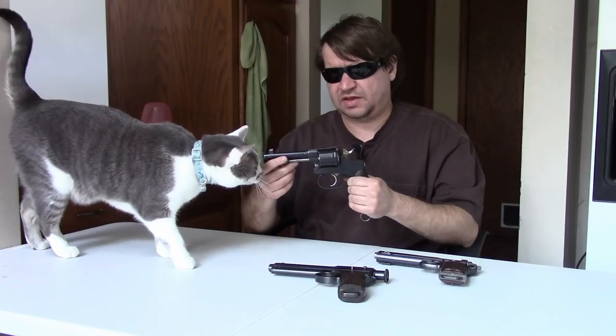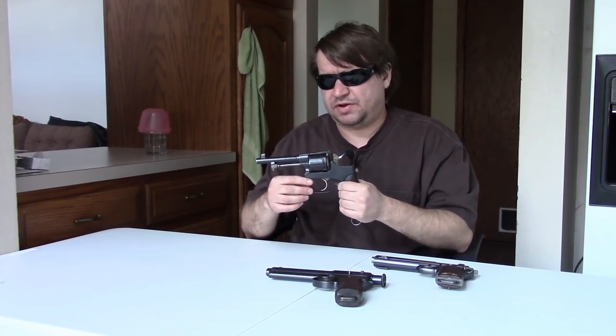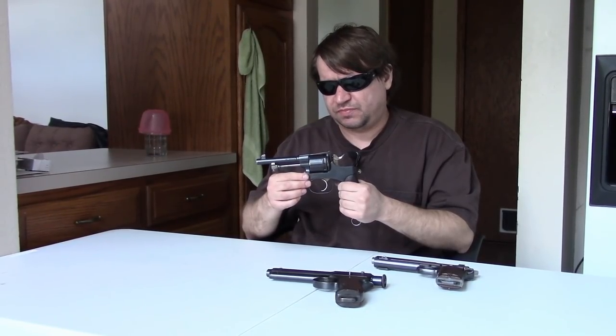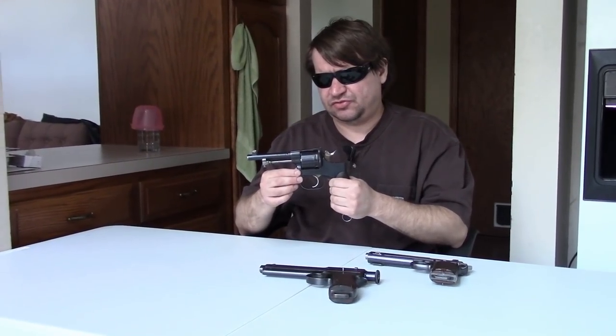Obviously tanks didn't exist at this time, but I guess they could see the writing on the wall. Steel plating was starting to be a thing, so they were thinking about how to have a more modern cartridge — small diameter, higher velocity, better penetration over just brute force. So they tested this out in the late 19th century and adopted it.